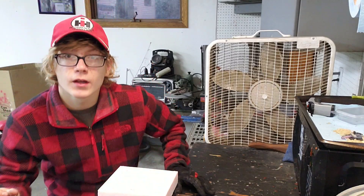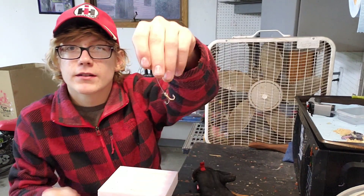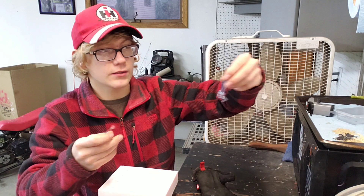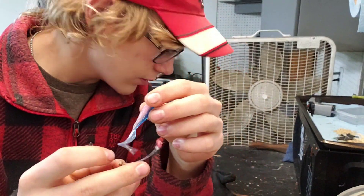I'm going to find a treble hook so I can explain this. Alright, so I found one and it's a pretty small treble hook.